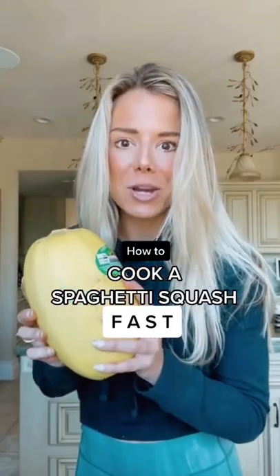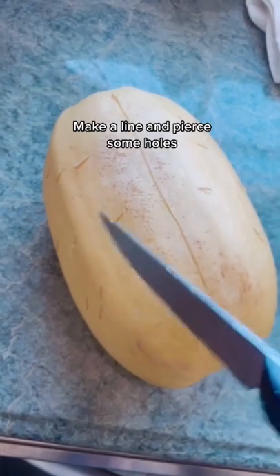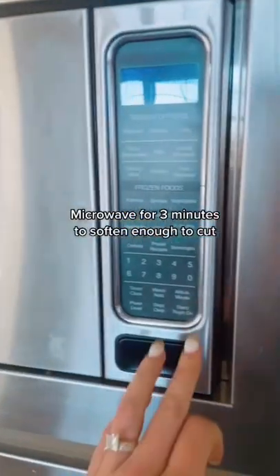How to cook spaghetti squash in a really short time. First, make a line down it with a knife and then pierce holes on either side. Then microwave to soften.